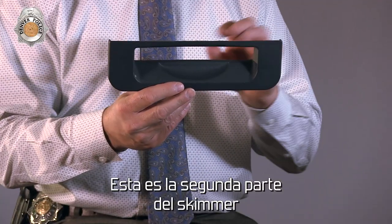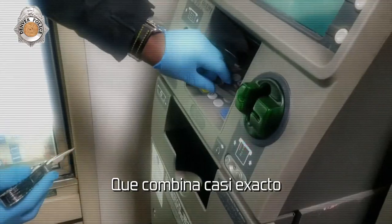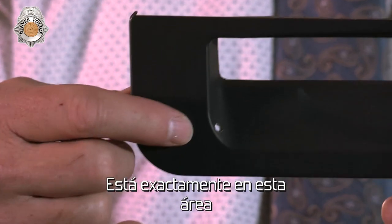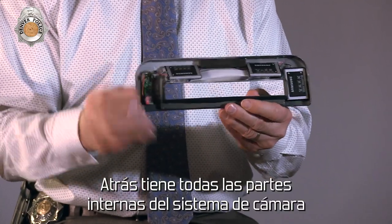This is the second part of the two-piece skimmer. This plate goes over part of the ATM and matches up pretty much exactly like what's on the ATM. The pinhole camera on this fascia plate is right in this area on the back. It also has the inner workings of the camera system.